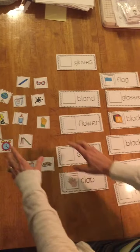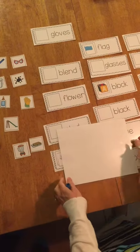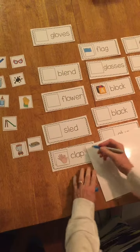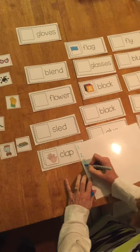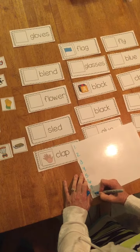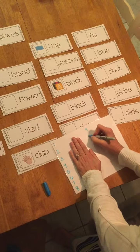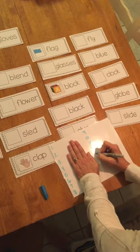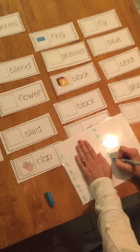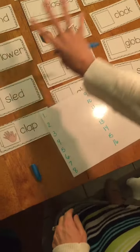Keep going until all of these pictures are matched over here. Then get your whiteboard and put numbers on there. You're going to do one, two, three, four, five, six, seven, eight — and then leave a space with your hand — nine, ten, eleven, twelve, thirteen, fourteen, fifteen, sixteen. Don't write too big because you're going to have to write all of those words.